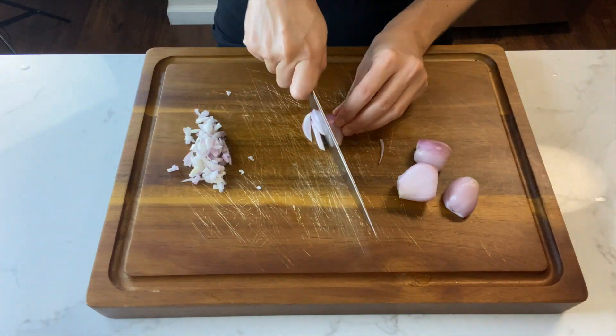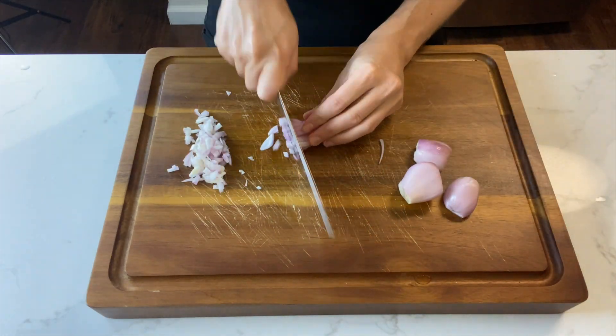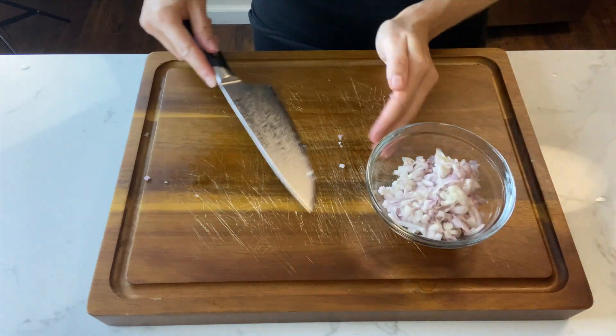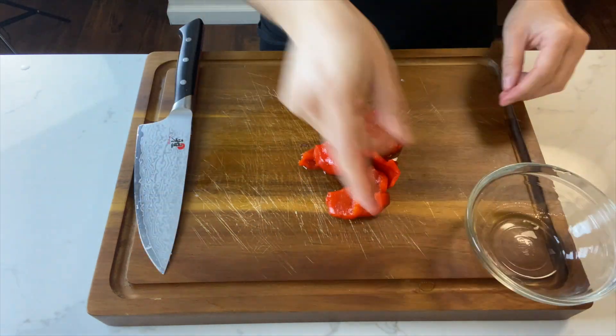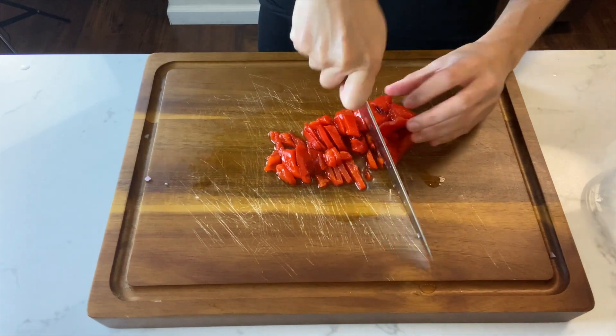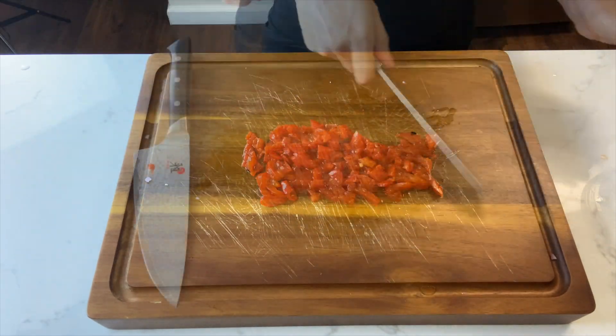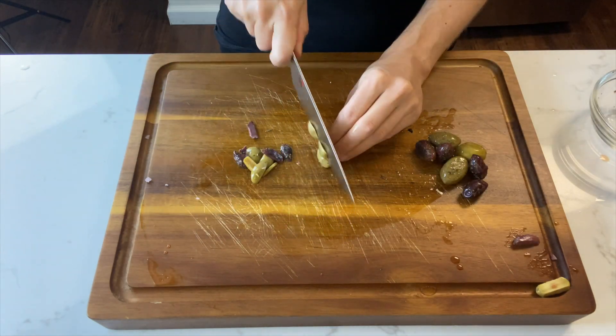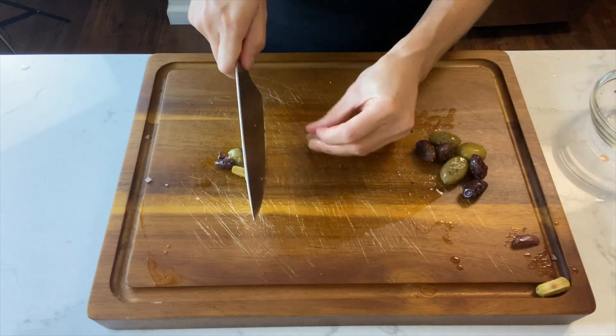Next, we'll prep the shallots for the rice — cut about three or four shallots and finely mince. Then chop up the roasted red peppers; I'm using one from the jar. Next, cut the olives — I'm cutting mine off the pit, but you can certainly use pitted olives.